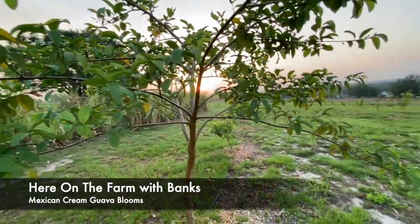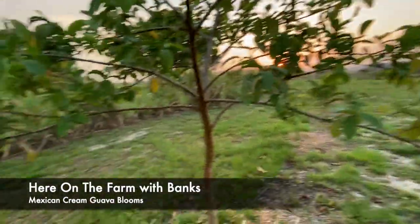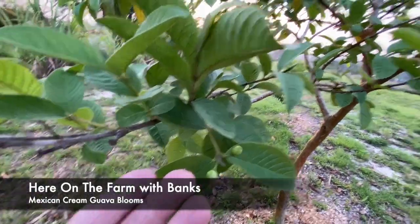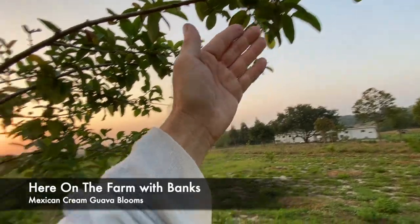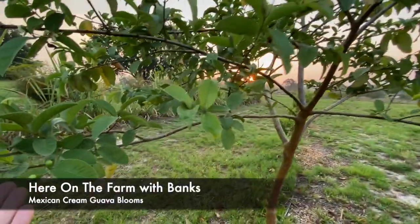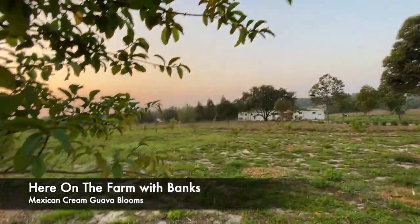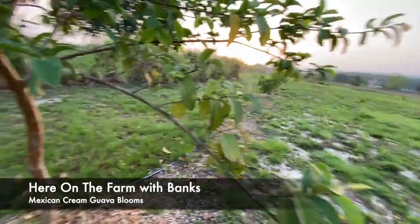They yield year-round, so they are constantly either flowering or producing. However, these are flowering and producing at the same time — and that's what's so fascinating about this Mexican cream guava.